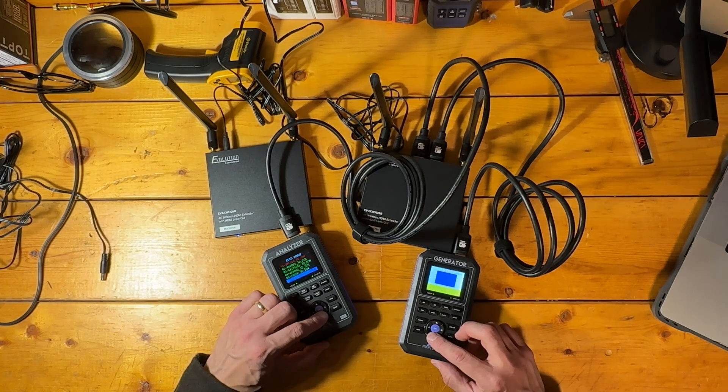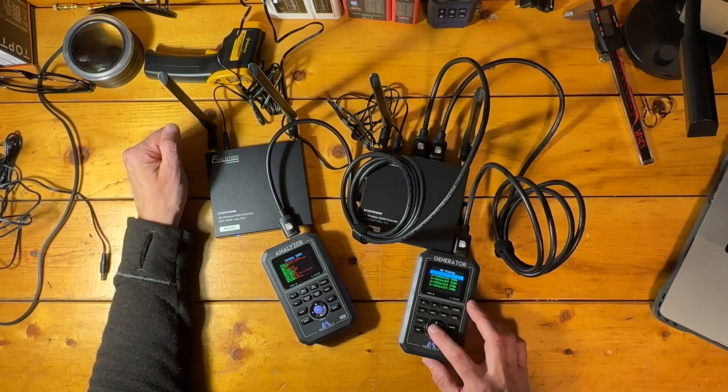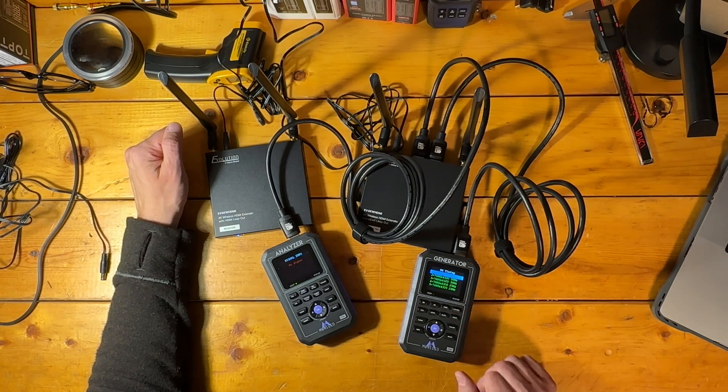It also passed through eight channels of audio. So you can think of this loop out as a solid HDMI 2.0 capable output that will cover the vast majority of your video needs, whether you're connecting this kit to a cable box, an Apple TV 4K player, a Blu-ray player, or even a computer.